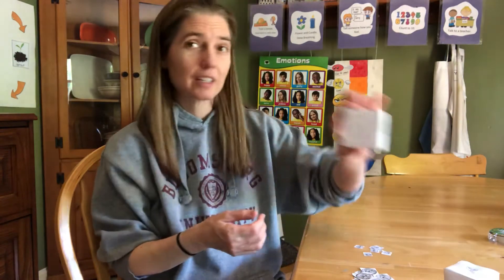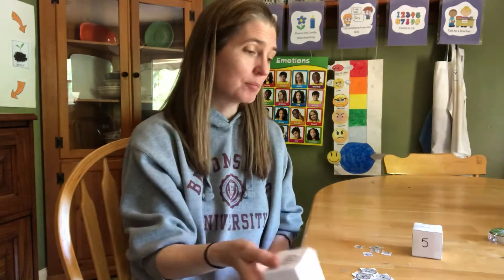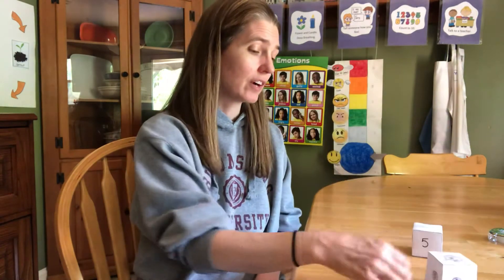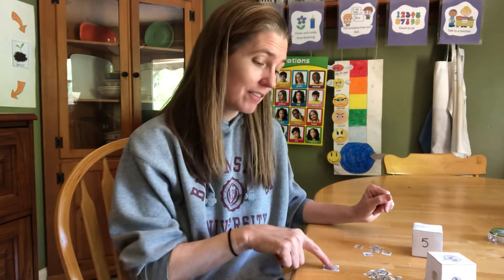I'm going to start with my number box and roll it — I got one. I'm going to roll my money cube and I got a nickel. So I'm going to take one nickel and put it down. This is an easy one — five cents. Now it's your turn.